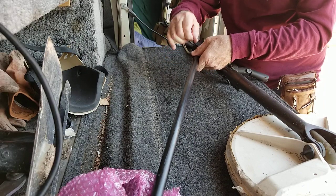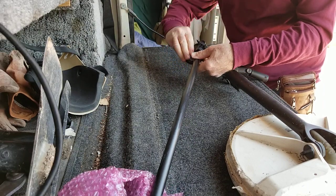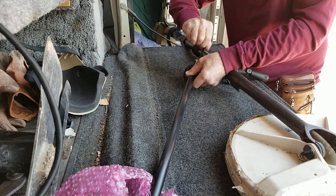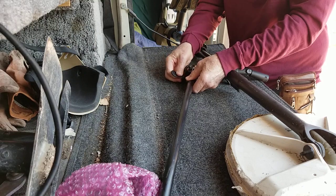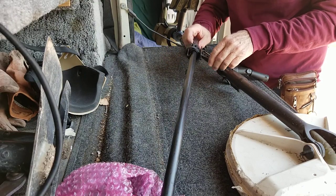Then you're going to come over this side and go through that double slot that's left. Pull it through, tension it where you need it, and put it over the little grip right there — that'll hold the strap.